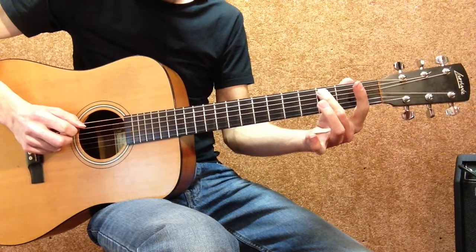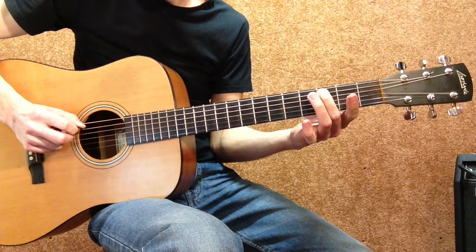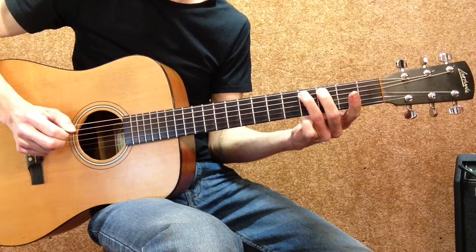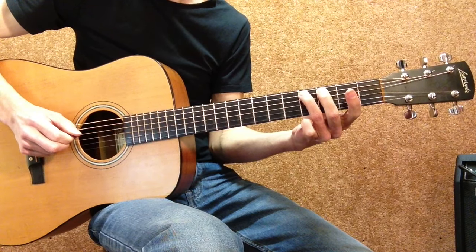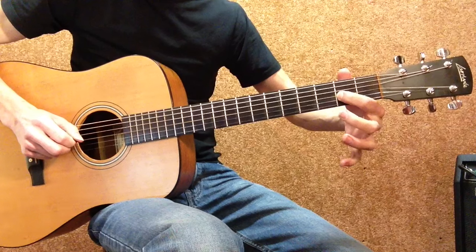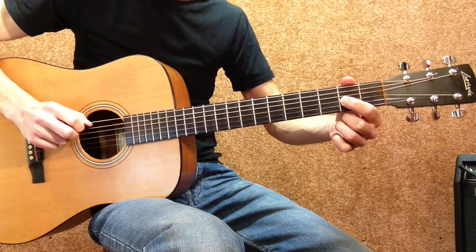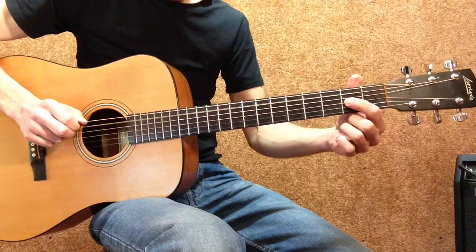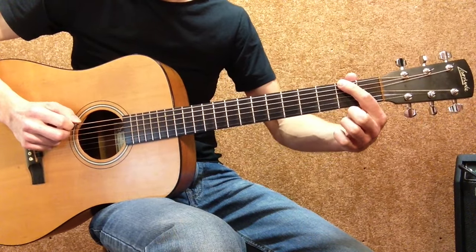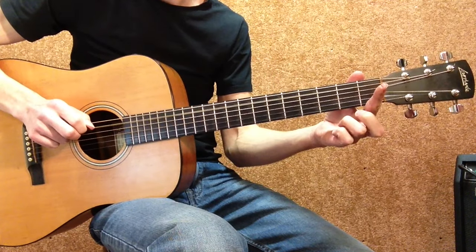Then 2nd finger on the A string 3rd fret, hit it and hammer on your 3rd finger on the 4th fret A string, then 1st finger on the G string 2nd fret, then hit an open A string, then 1st finger on the 2nd fret low E string, bend down a half step, and finally an open A string.